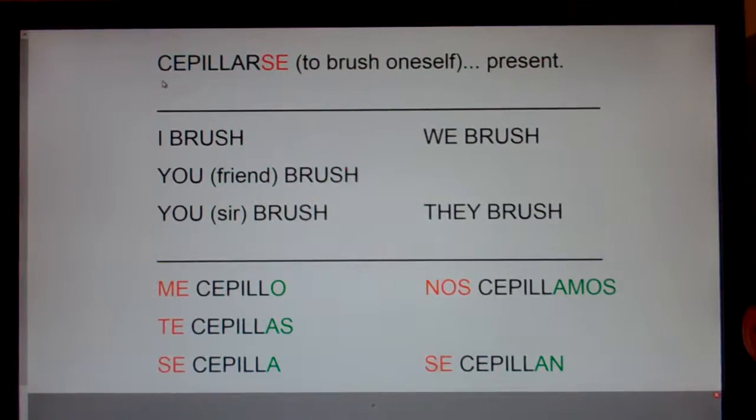First of all, how are we going to remember that se piar — se — is to brush? See the word pill? Visualize yourself: you get up and go into the bathroom in the morning to brush your hair, and there are a bunch of vitamin pills in your brush. And you say, why are there a bunch of pills in my brush? Se piar — or se piar — se is to brush. See the word pill? So you see a bunch of pills in your brush.